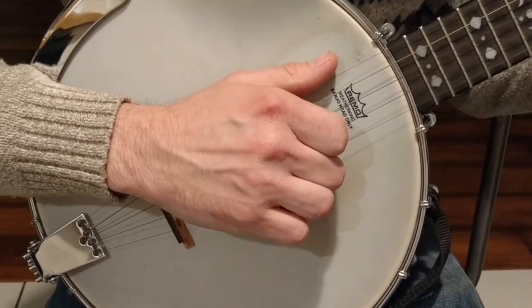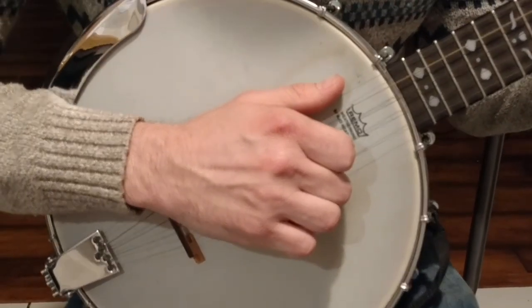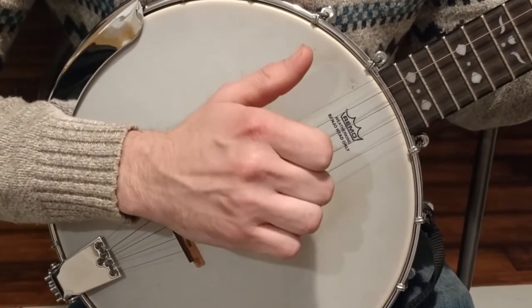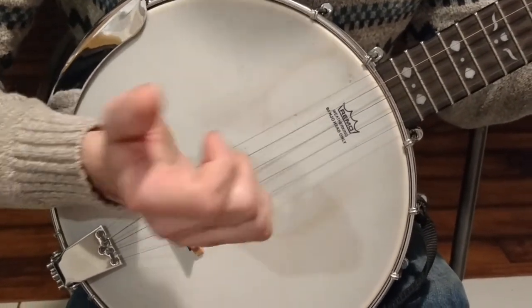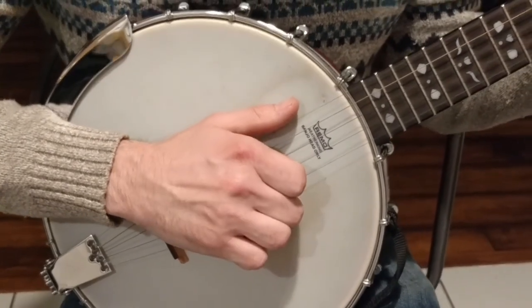When you're doing Clawhammer Banjo, your hand should rest on here like this. Now you're gonna knock on the banjo as if you're knocking on your neighbor's front door. You're gonna hit with the back of your fingernail the string, and that's gonna make that sound.